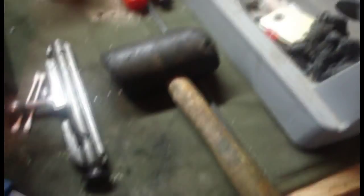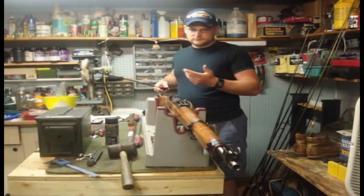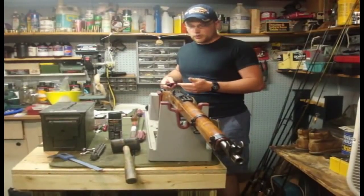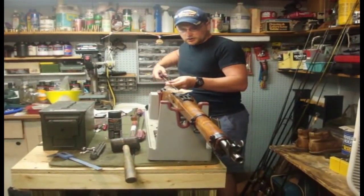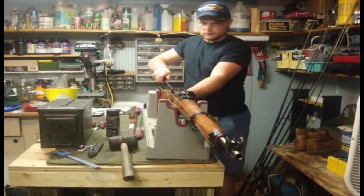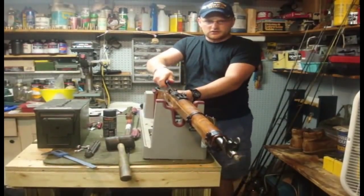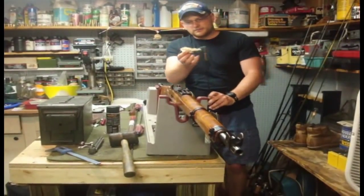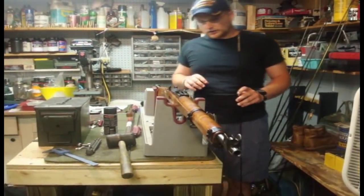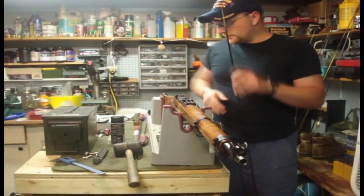The first step — some people might argue whether or not this is necessary — but I like to go ahead and take some Rem Oil or Break-Free and coat the bore with a generous amount of oil. Just pass the patch through a couple of times to make sure you've got a good coat. That's going to keep the lead ball from getting stuck or giving you any weird readings. So we've got our oil inside the barrel.